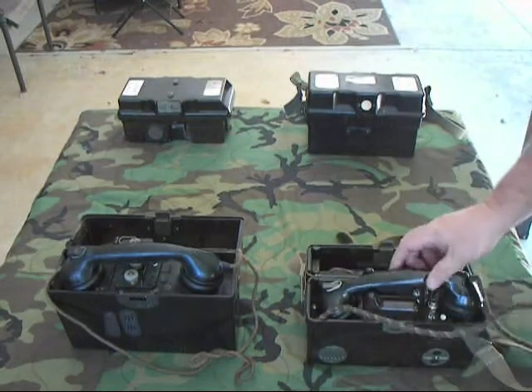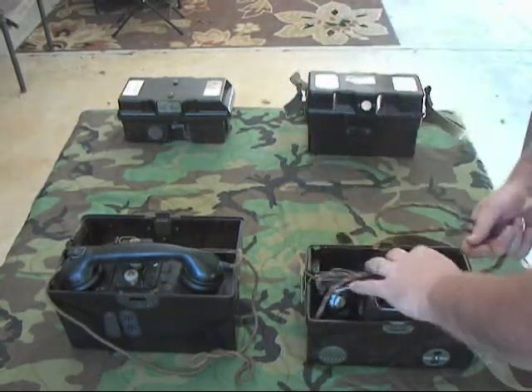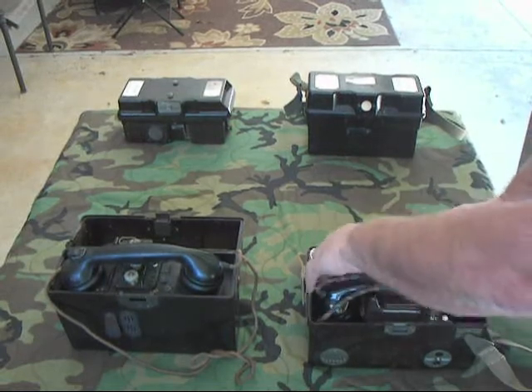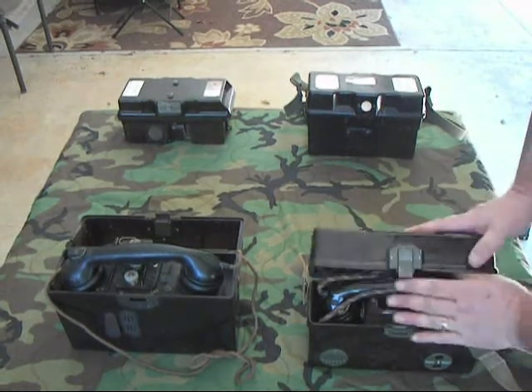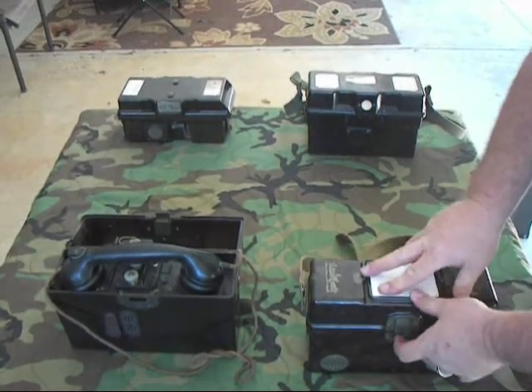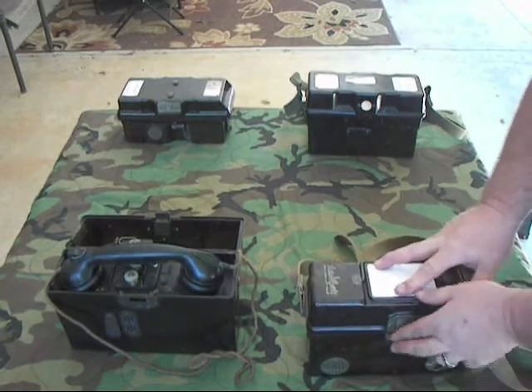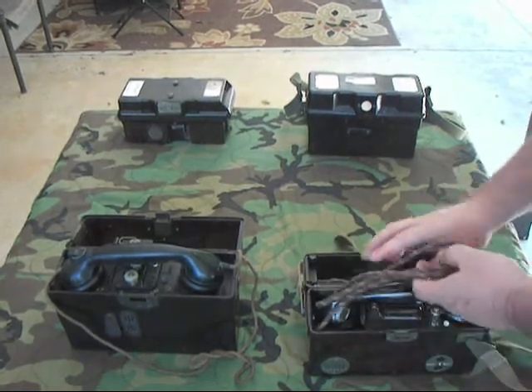The Czechs actually used these phones into the 1970s — they were that good. They're just solid field phones based on the rugged German FF33. The Soviets and certain Warsaw Pact countries were actually using their versions into the 1980s.